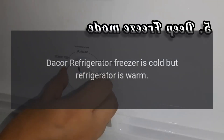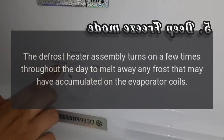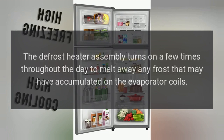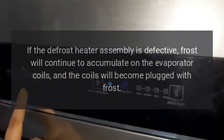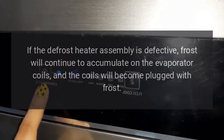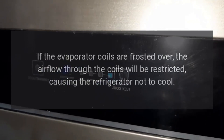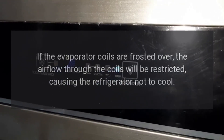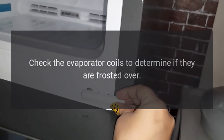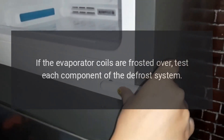DAKOR Refrigerator Freezer is Cold but Refrigerator is Warm. The defrost heater assembly turns on a few times throughout the day to melt away any frost that may have accumulated on the evaporator coils. If the defrost heater assembly is defective, frost will continue to accumulate on the evaporator coils and the coils will become plugged with frost. If the evaporator coils are frosted over, the airflow through the coils will be restricted, causing the refrigerator not to cool. Check the evaporator coils to determine if they are frosted over, and if so, test each component of the defrost system.